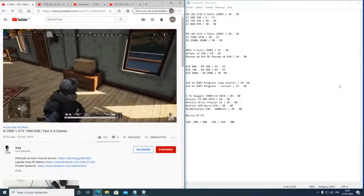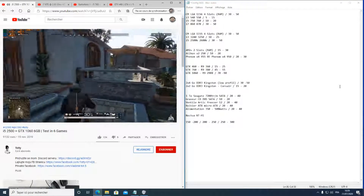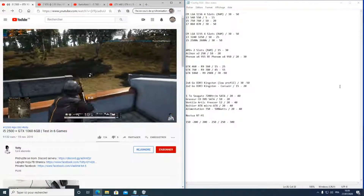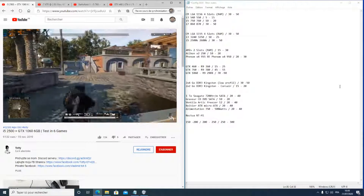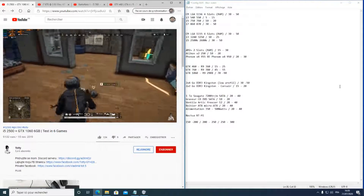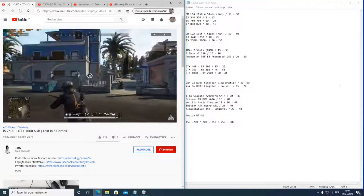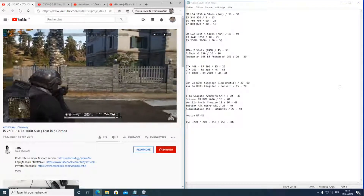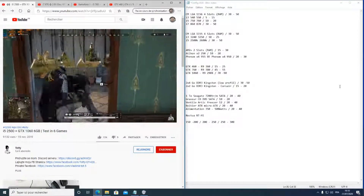Tout ce que j'ai proposé est passé dans mes mains, ce n'est pas au hasard — je peux vous donner une estimation fiable du prix, de la consommation et de la puissance. Avec les deux premières configurations, ne vous attendez pas à jouer à Red Dead Redemption 2 en 60 fps. Avec la dernière — i5 2500K et GTX 1060 — vous pouvez y jouer en mode normal ou moyen, en 60 fps en 1080p, ce qui est déjà pas mal pour du matériel d'un certain âge.